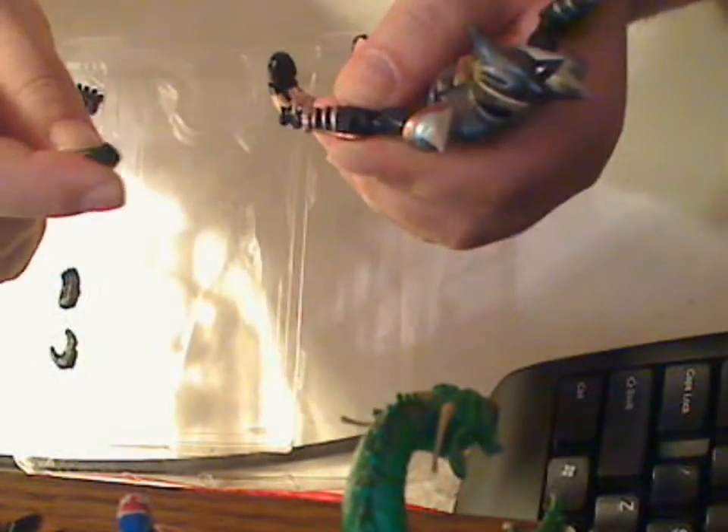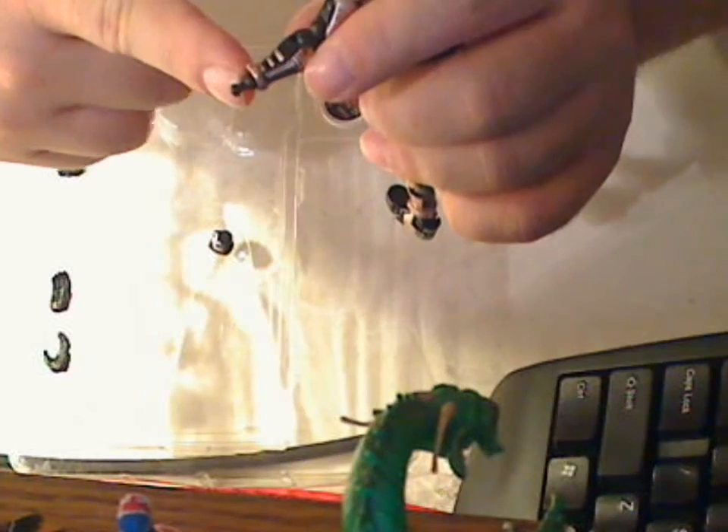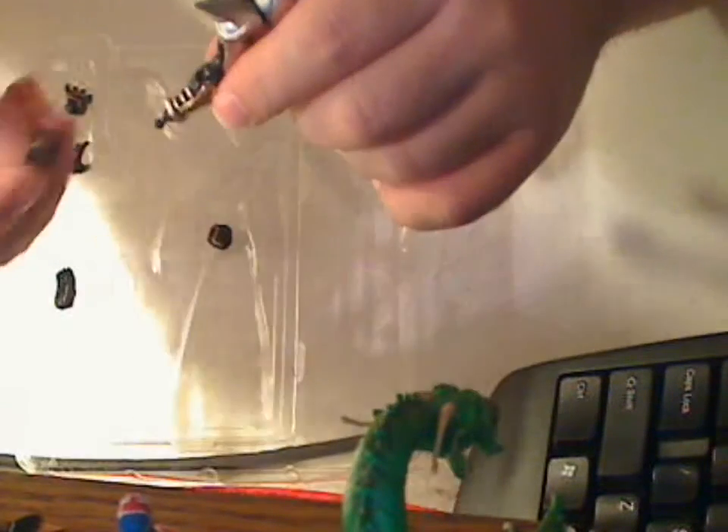To take off the hands, you just simply pop it off. You'll notice there's a little bulb-like thing here. And all you have to do is just grab an extra pair of hands and carefully slide it on. And it's good to go.